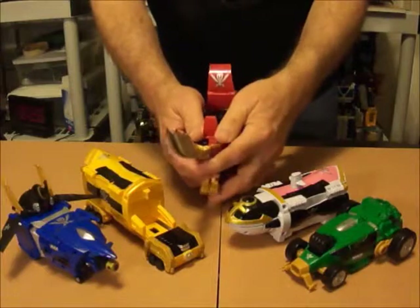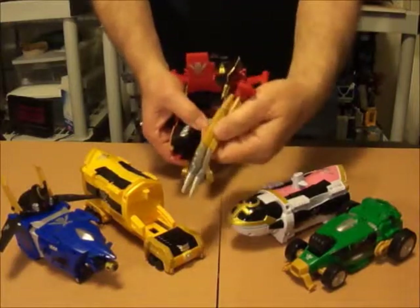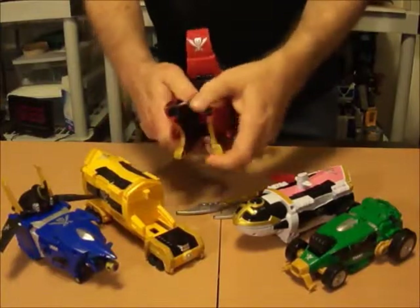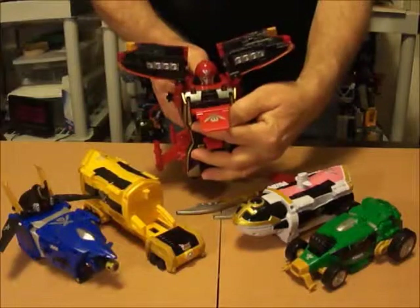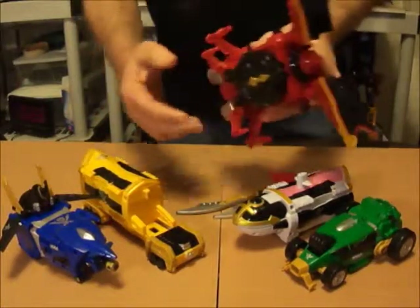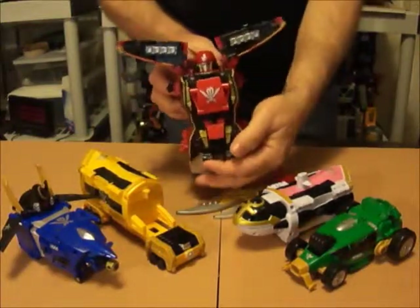I'm going to get them ready for the transformation to Gokaio. What we'll do is split the front — take these out, and that's your swords. Split the top, or the front there, and get your head revealed. Take this sail, fold it down, fold that down. Take your wings, fold them back. And there's the body ready to go.